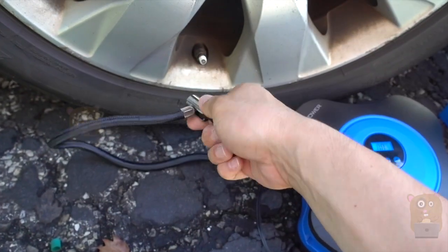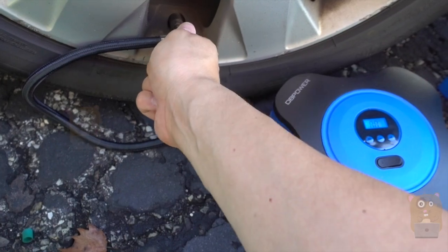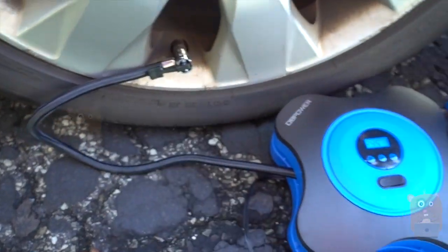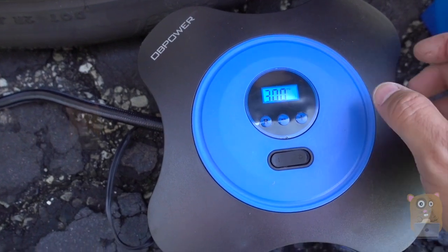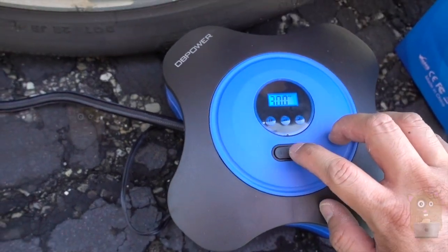Currently the tire is at 30 PSI. I connect the compressor and it counts up — it measures 30, so the reading is correct.